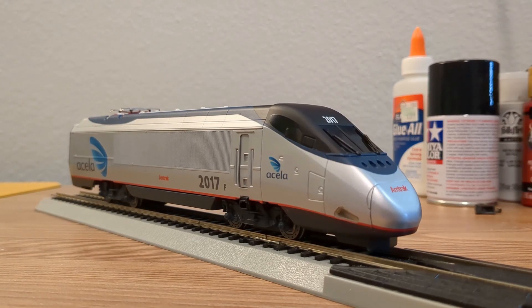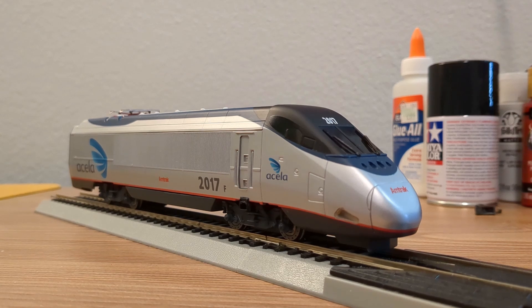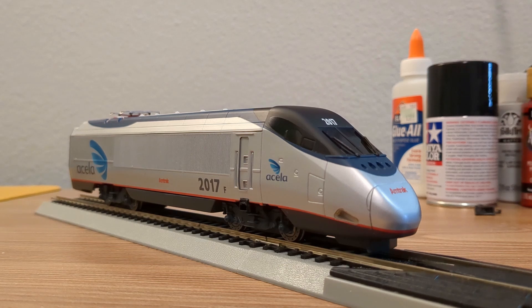Hey folks! I've been very busy lately, so I haven't been able to do too many videos or work on the models as much as I'd like to, but I decided to knock out the Acela revamp and just do a quick video on the updates.